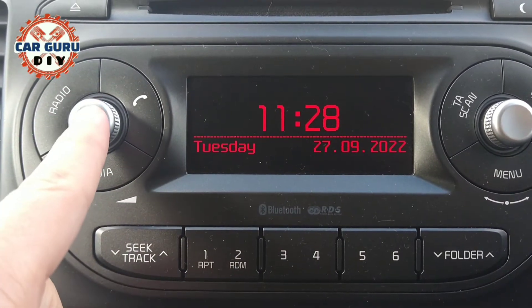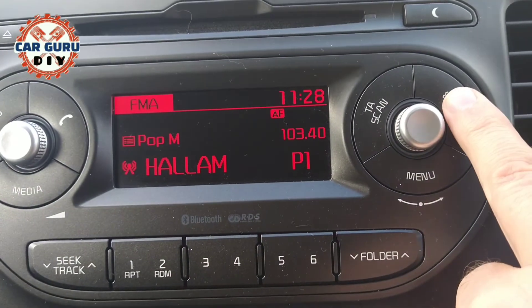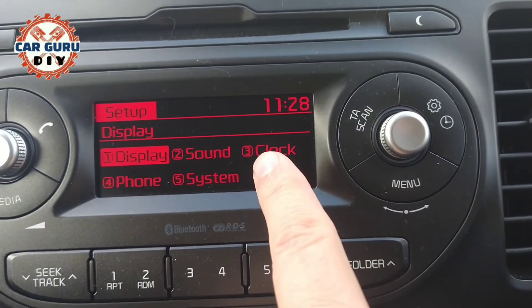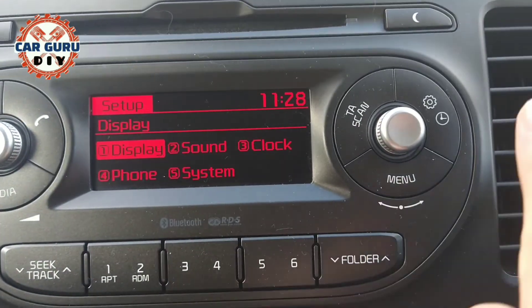Next to the right knob there is a clock. You can press the number three button or turn the right side knob to the clock position.